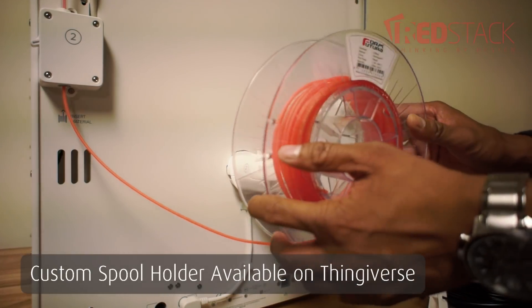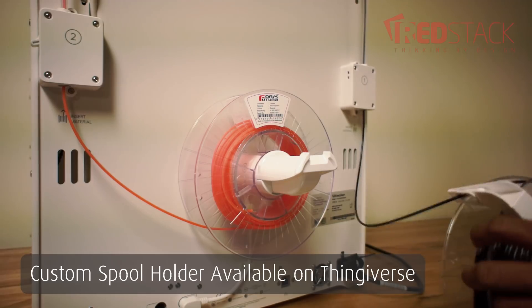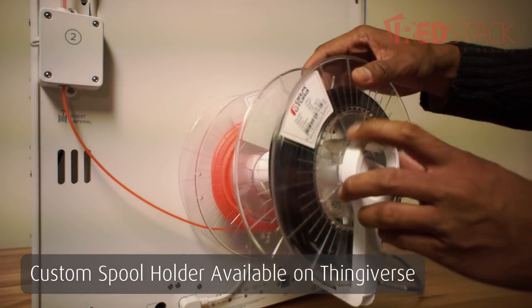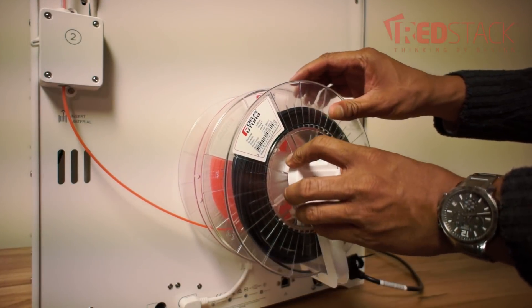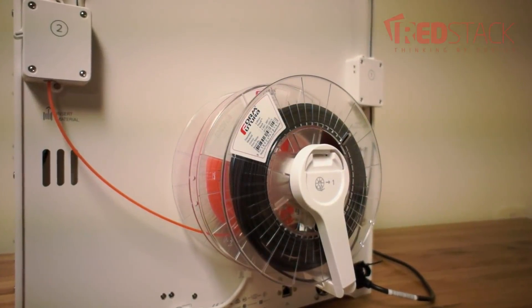Redstack will soon have available on Thingiverse a custom spool holder so you can run the large 2.3kg spools, which will save you from having to change material mid-print. The 2.3kg spool is equivalent to three of the standard-size spools.